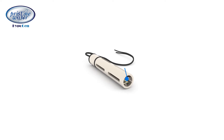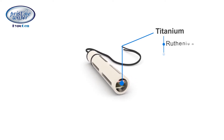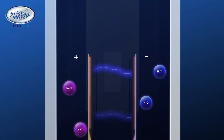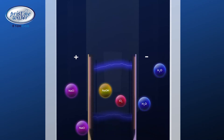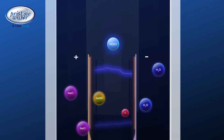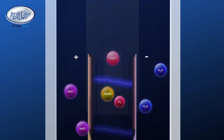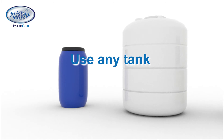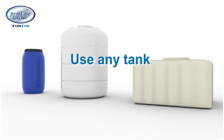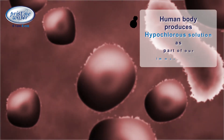The Hypogen disinfectant generator has two electrodes made of titanium, coated with precious metal oxides like ruthenium and iridium. When an electric current passes between these electrodes, the salt water splits and forms sodium hypochlorite, which combines with water to form a hypochlorous solution. Any clean tank can be used with the Hypogen system to generate this disinfectant.